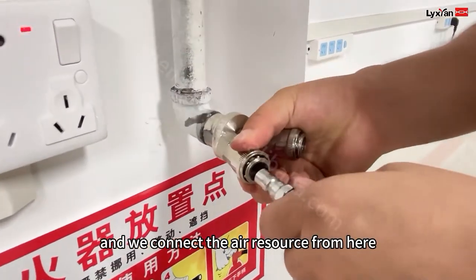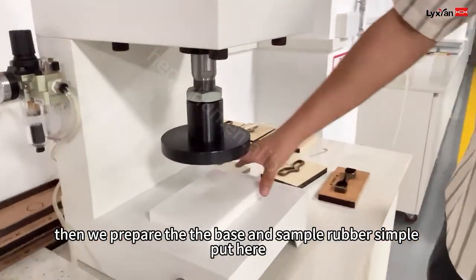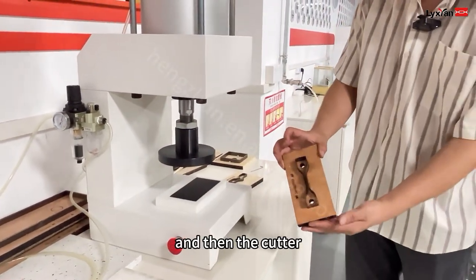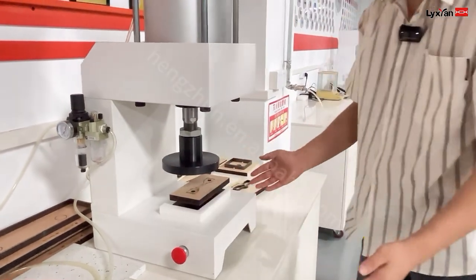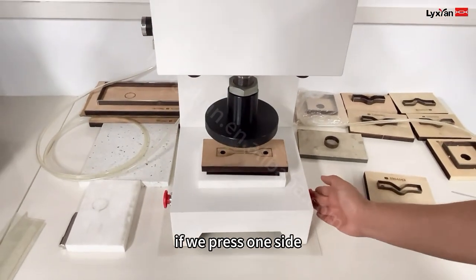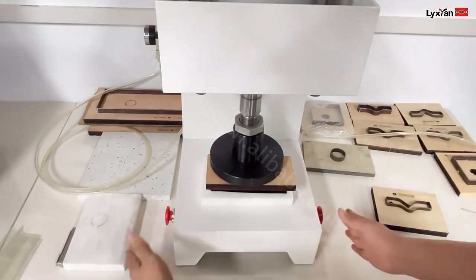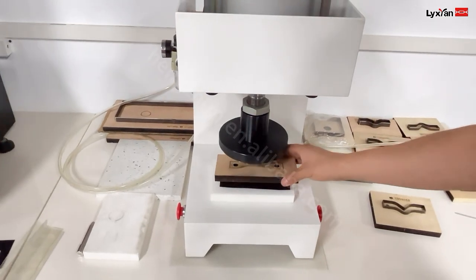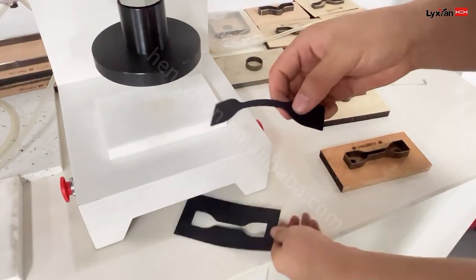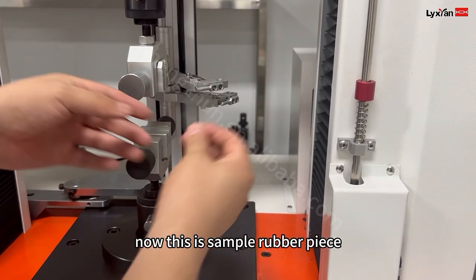And we connect the air resource from here. Now we prepare the base and the sample — a rubber sample. Put here, and then the cutter. This machine we need to press together for the machine to work. If we press one side, it's working. So we press together. And the notch. Now sample making — finish. Now this is the sample — a rubber piece.